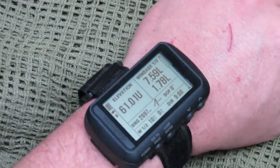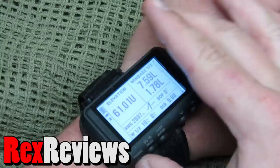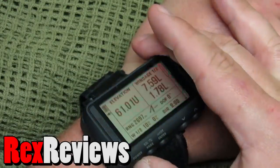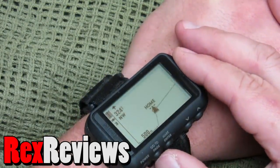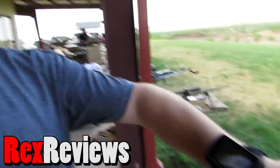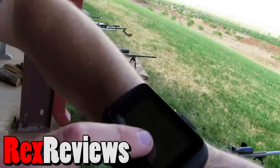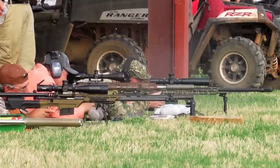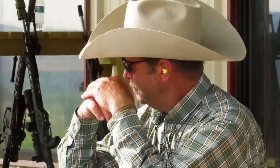We're taking a look at the Garmin Foretrex 701 Ballistic Edition. It's a Garmin GPS unit mounted on your wrist that also has an internally integrated Applied Ballistics engine. So you've got a ballistic calculator that fits on your wrist along with GPS and a lot of other neat features, with a 2-inch display screen that weighs less than 3 ounces — I think it's about 2.8 ounces.